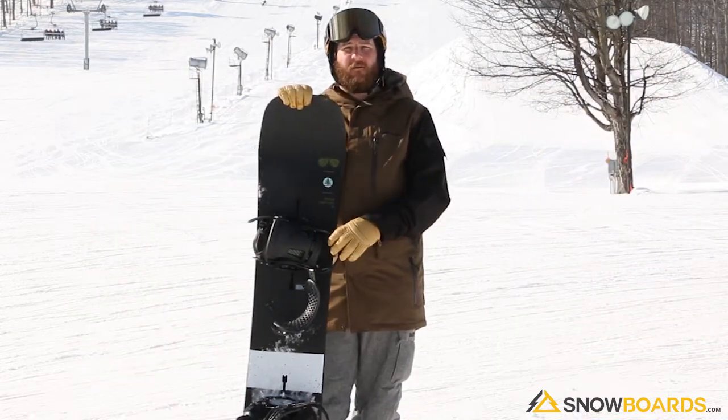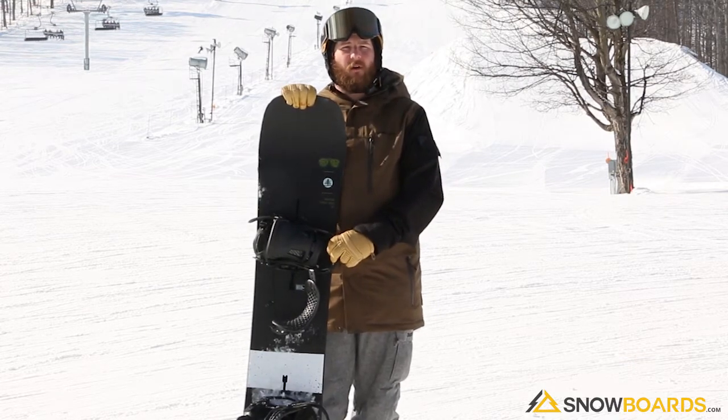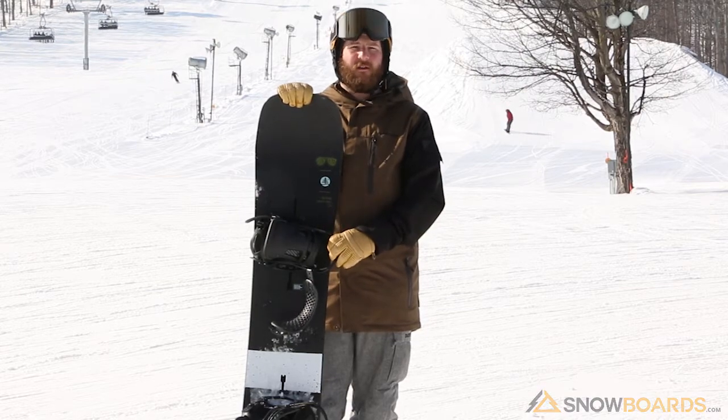I can't say enough about this board — it has been by far my favorite board this year. I cannot recommend this enough for that advanced level all-mountain rider, but freestyle, powder, all-mountain — just anywhere you want to take it, it's going to do it.